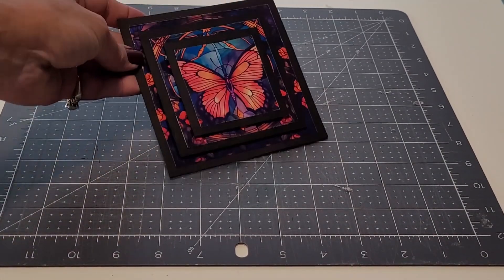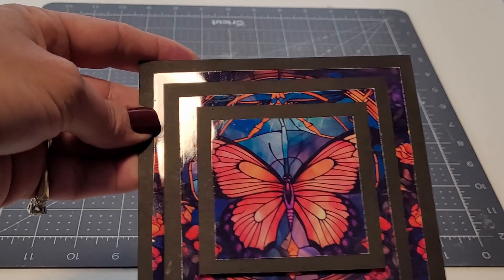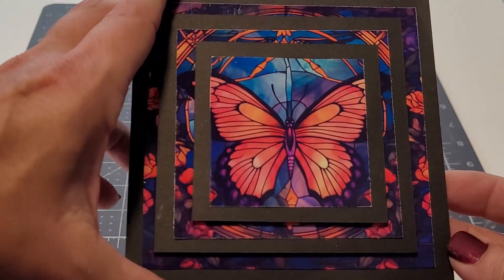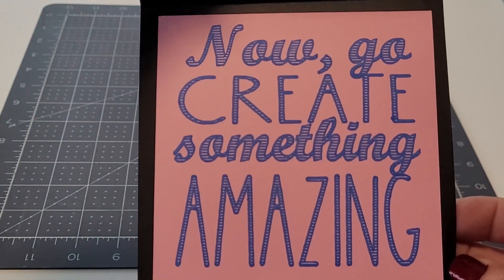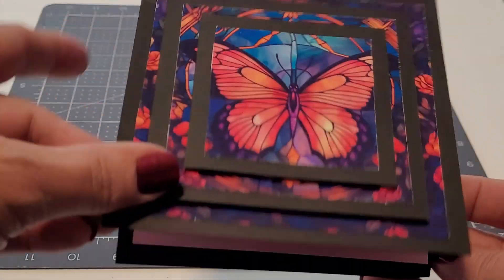These cards look amazing when they are finished and they're super simple and really a fun, quick project. Now go create something amazing and I'll see you in the next video.